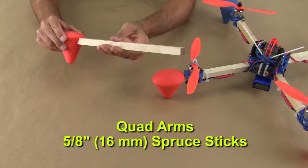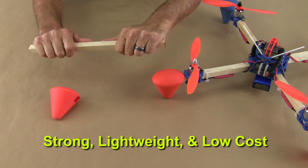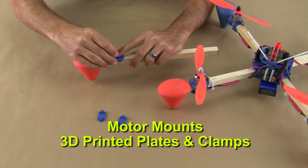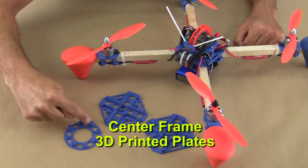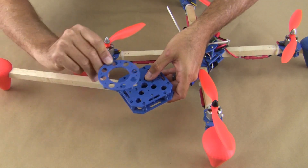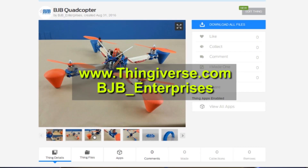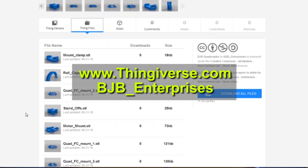The arms of the quad utilize 5/8 spruce sticks commonly found at many hardware stores. These sticks are strong, lightweight, low cost, and easy to use. The motors mount to 3D printed plates clamped securely to the wood arms. The center frame is simply 3D printed plates with slots, holes, and channels to mount all of our electronics and motor arms. All of these files will be available for download on Thingiverse with links in the video description, along with build photos and info to print your own if you choose.